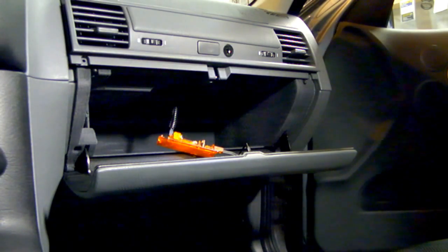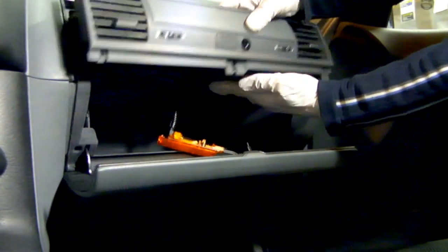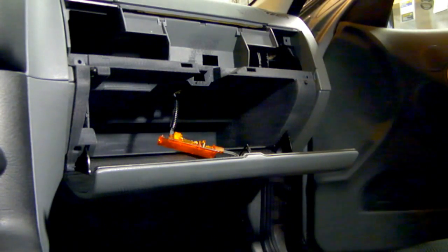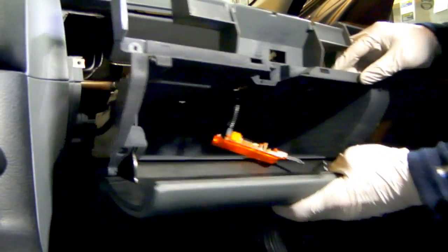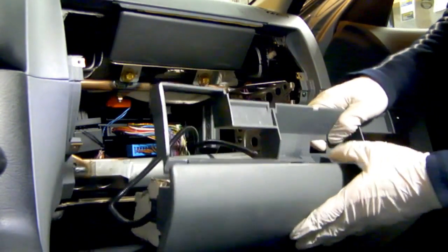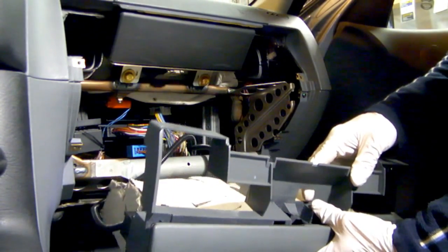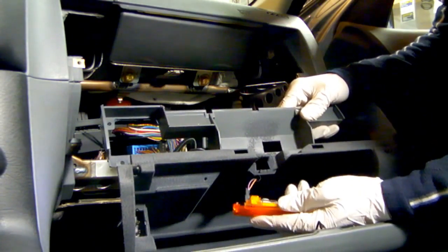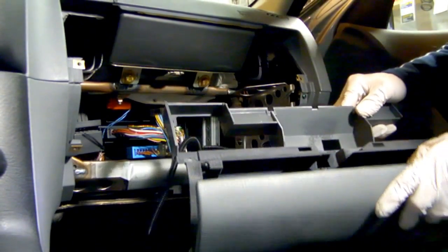I've removed all the hardware from the glove box. I'll start with the vent system — it's a one-piece unit, pretty simple — then the glove box slides right out. I'm going to remove the glove box completely from the car because you need the extra room down there to get to the EWS module. Disconnect the interior light harness and the flashlight charger harness and you'll be able to pull it out.